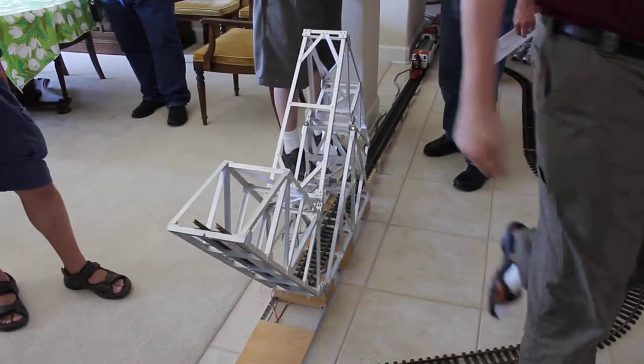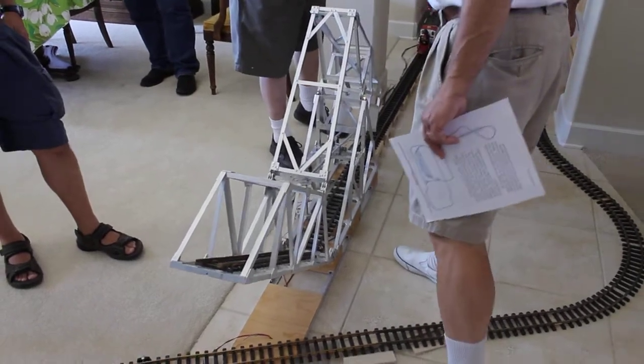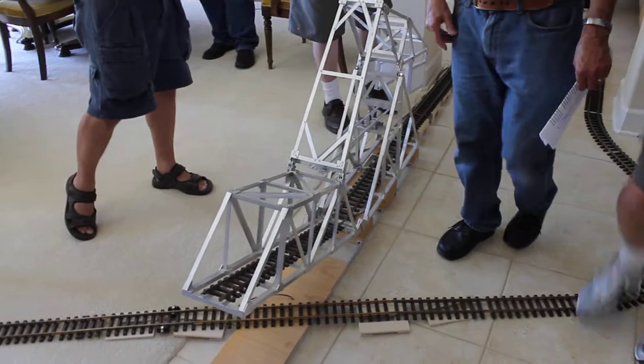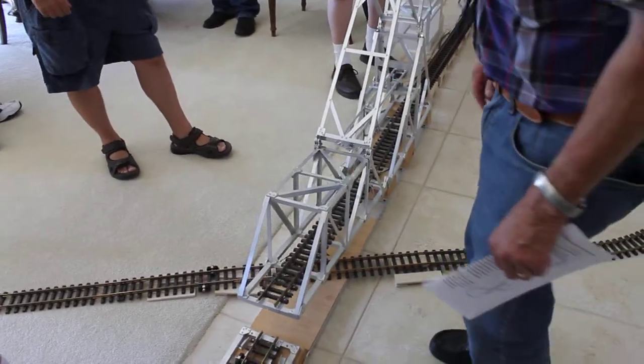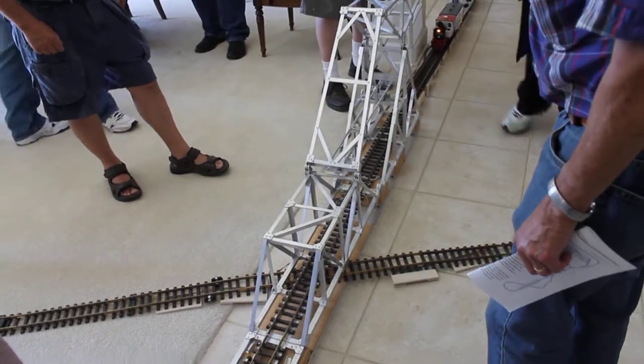You're welcome. I'm glad you could come. Thank you very much. It's a one-of-a-kind railway, I can guarantee you that. Thank you for opening up your home to us. You're welcome. I'm glad you folks could come.